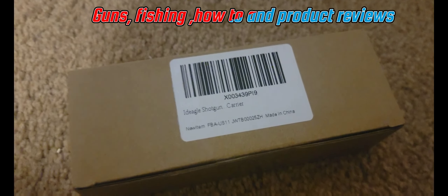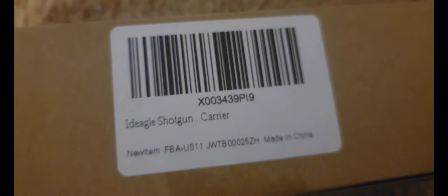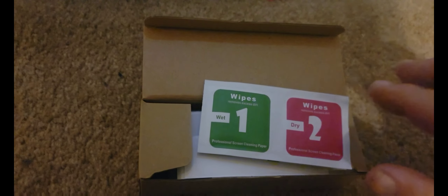Hey guys, I got another unboxing video for you today. That's the part number right there, and let's open it up and see what it is. My good friends over at the new Facebook page I had joined were offering this as a test giveaway, and this is what it is — these here are 12-gauge shot shell holders. You get two of them.